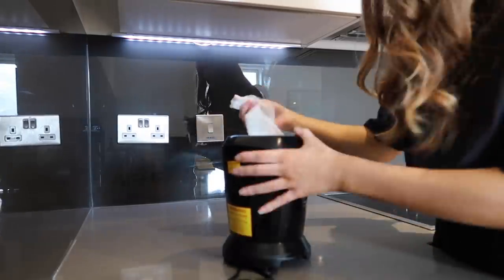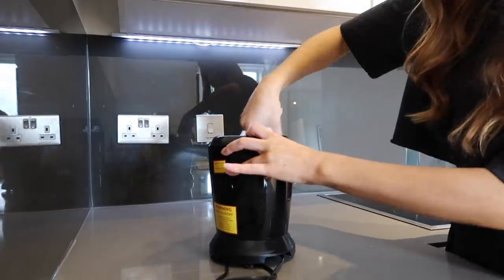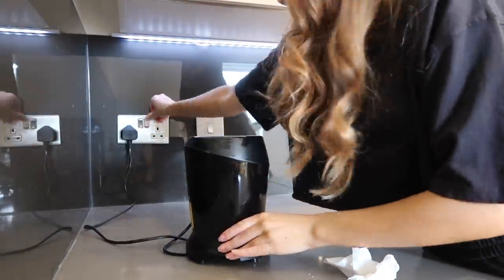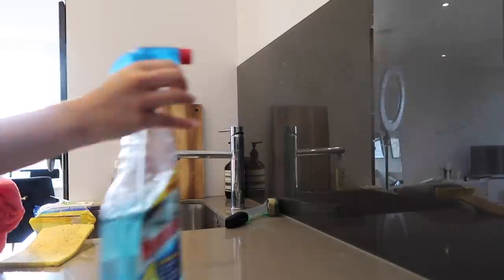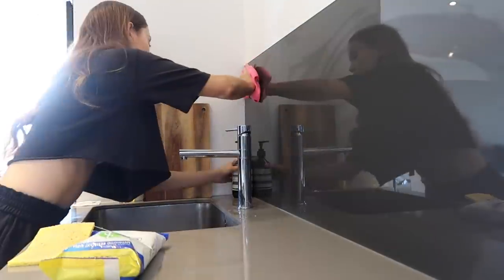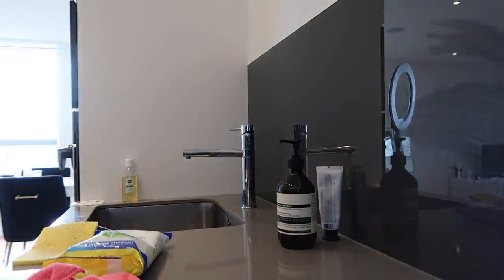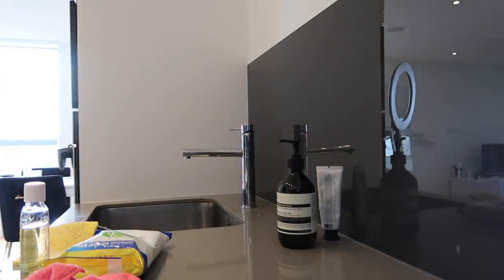I'll then give the blender a good clean — I use it every day so it does tend to get a bit dirty — and again just using a Dettol wipe because you can really get in there. Here I'm just changing the Dyson mop head; I do this once a week because they get so gross after a week.